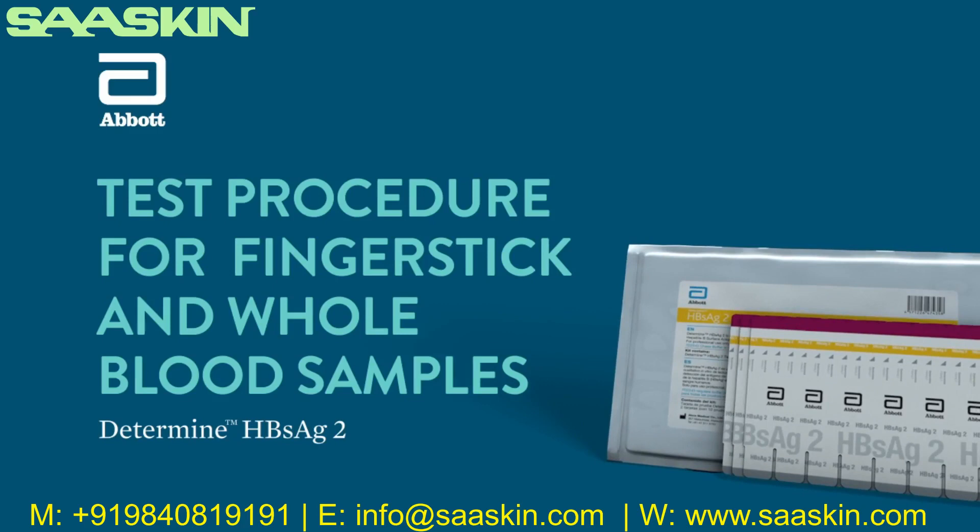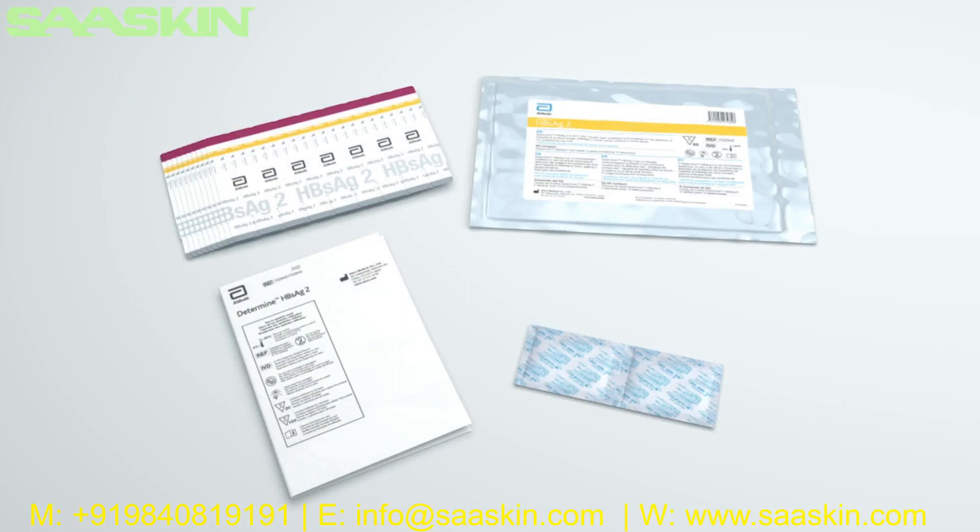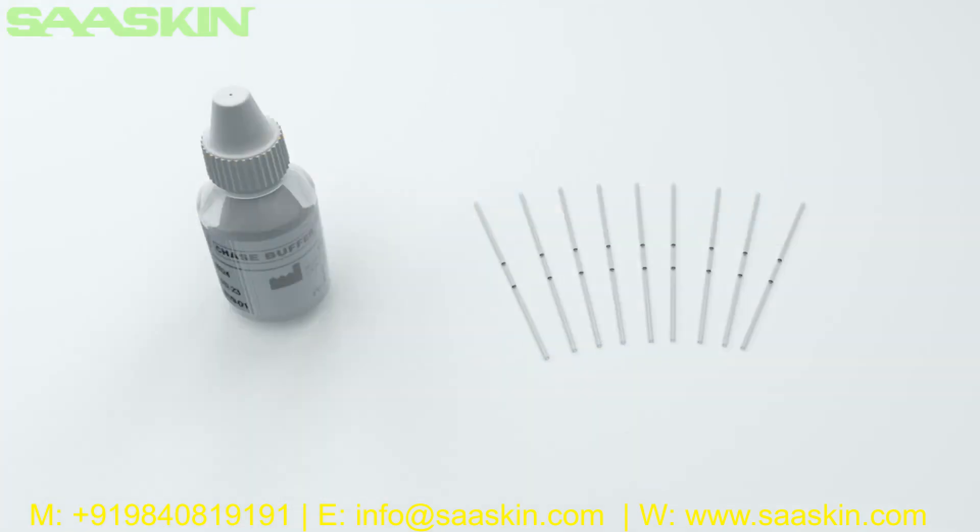The Determine HBsAg2 test procedure for finger stick whole blood samples. The Determine HBsAg2 test is a visually read qualitative immunoassay for the detection of hepatitis B surface antigen (HBsAg) in human serum, plasma, or whole blood. Each hepatitis B surface antigen kit contains one aluminum Ziploc pouch containing either 20 or 100 tests, a desiccant package, and package insert. Chase buffer and disposable capillary tubes for collection and transfer of finger stick samples are provided but separate to the kit.